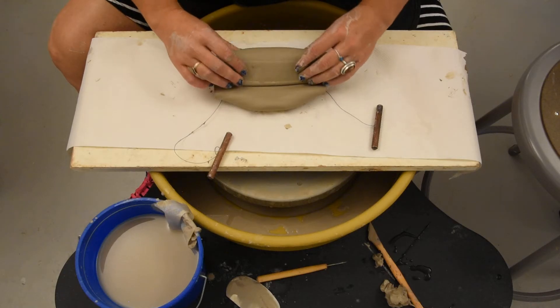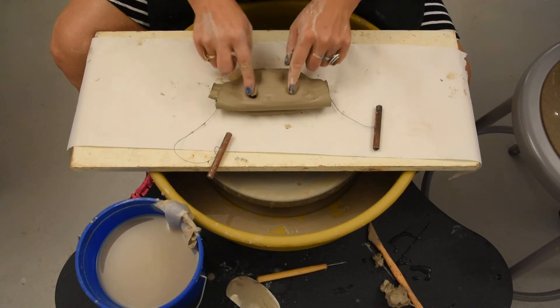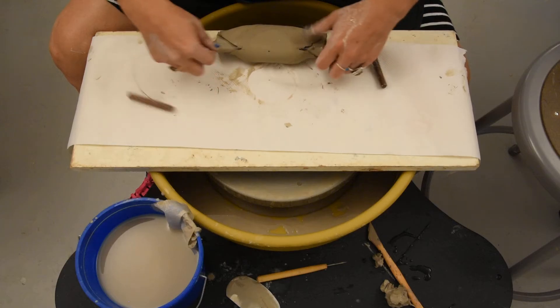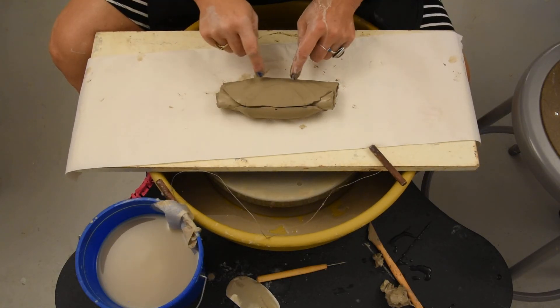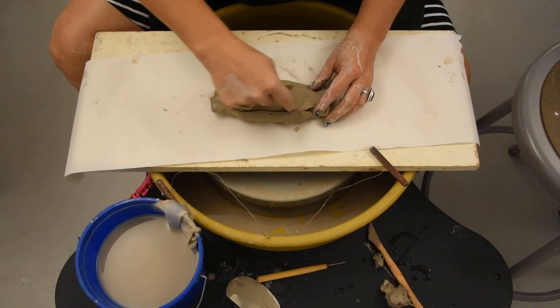And that is the conclusion. Let's put a little smiley face in this. This is the conclusion of my throwing demo. Have a nice day.